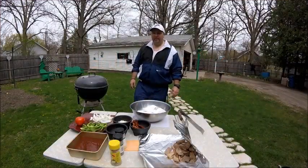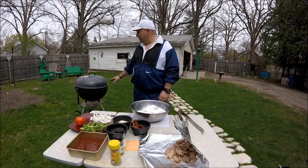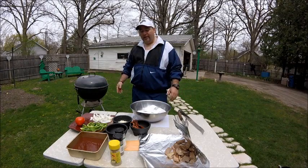Hi, this is John John Tube again. Today I'm going to do some grilling, and I got the grill going already. In my previous YouTube video on grilling, I showed you how to get the grill going the way I do it with my chimney.